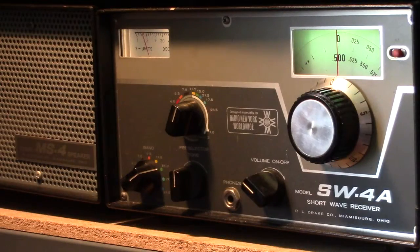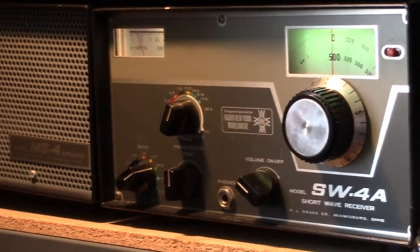This is a Drake SW-4A AM and shortwave receiver produced by the famous R.L. Drake Company in Miamisburg, Ohio. Drake was known mostly for equipment for the amateur market, but they did produce this receiver for shortwave broadcast listening. It was one of the very few pieces of Drake equipment that did not have the ability to receive single sideband or CW — it's strictly for AM listening on the shortwave broadcast bands and, of course, AM.